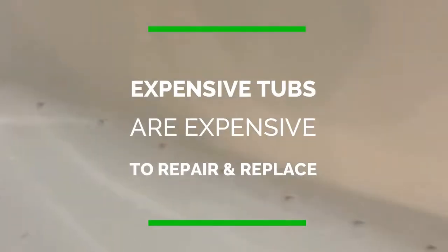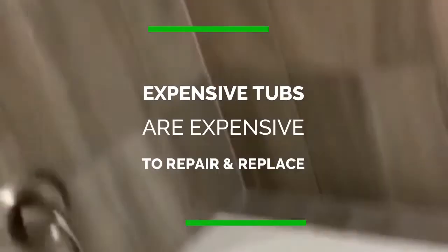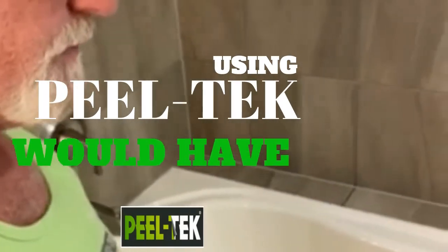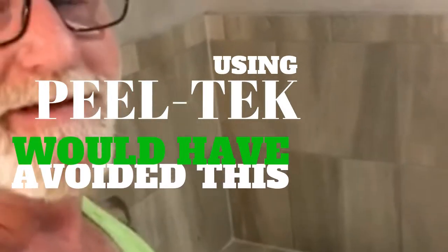Right here, the plumber dropped some of his cleaner and glue and it won't come off — I'm going to try acetone or something. This is not a cheap tub. If they had used Peel Tech on this tub to begin with, they wouldn't have had these issues. This is a typical example of what happens when you do not protect the tub properly. Protect it with Peel Tech. Thanks, bye-bye.